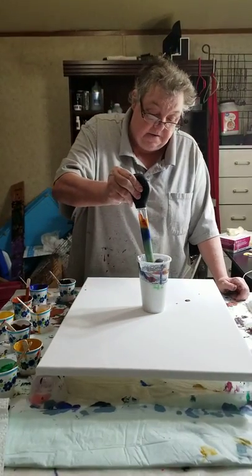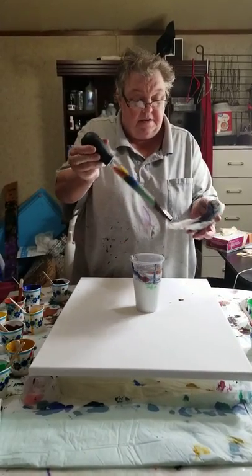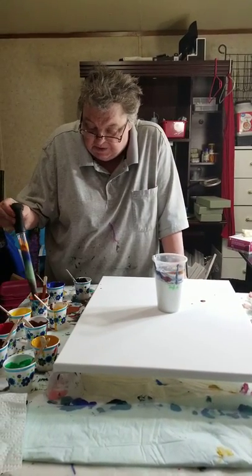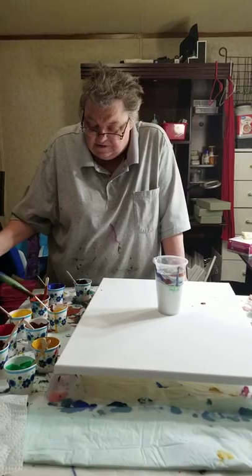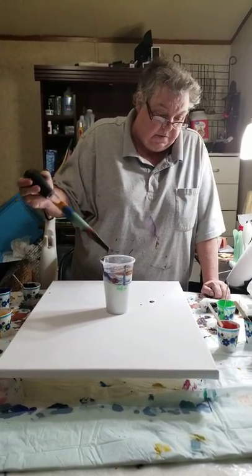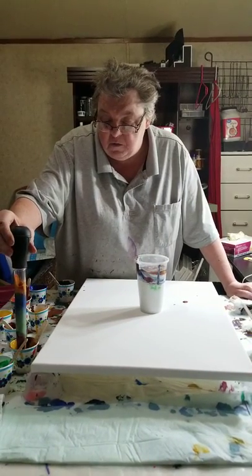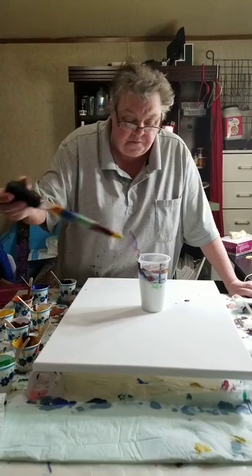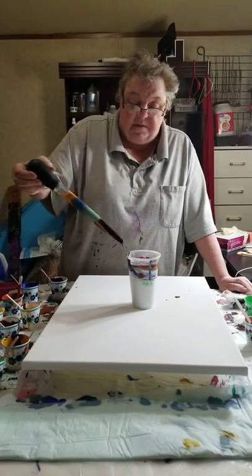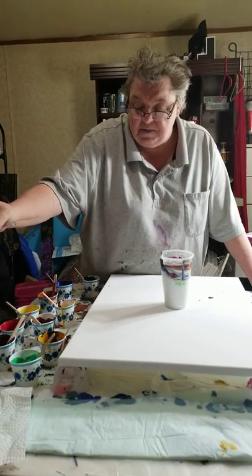Seriously trying to use up this paint. There's no silicone in the paint — if we get cells it will be from the Floetrol that we've used. These were mixed earlier one to one, and I've since added more medium to bring it up to where we could do this. I'm just going to stick and get. It's looking pretty neat guys, but I'm afraid it's probably going to mud on us. If it does, I'm truly sorry, but we've got to use this paint up.